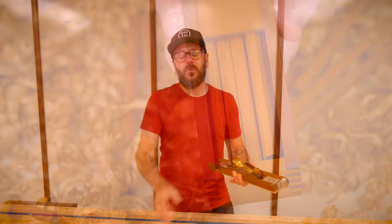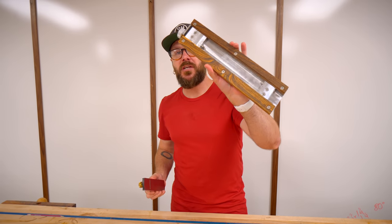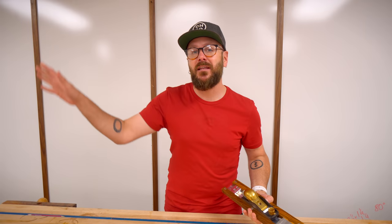Today we're going to make a bunch of solid wood pencils using this cool jig invented by Andrew Klein. We're going to do that later on in the video. The first thing we're going to do is make some pencil cases out of quarter inch material. I don't have quarter inch material, so I'm going to head on over to the band saw and start re-sawing.